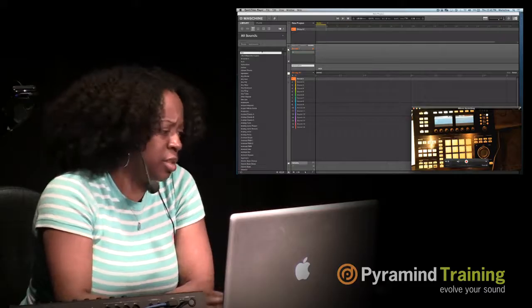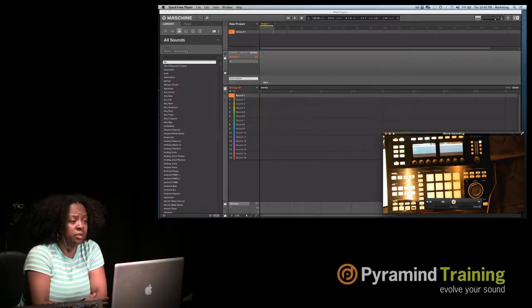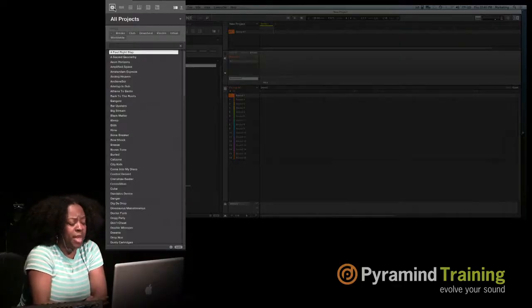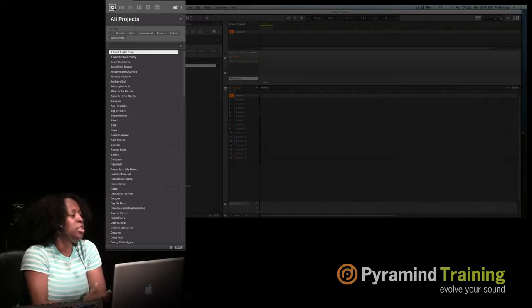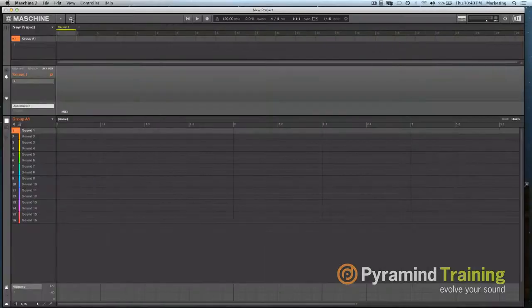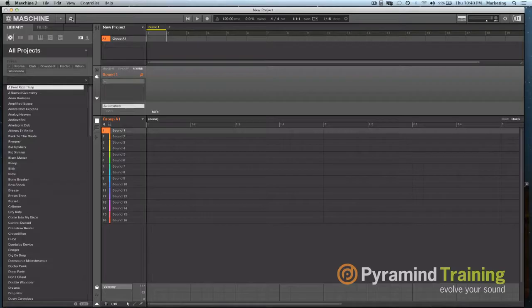The first thing I'm going to show you is the browser. The browser is where everything lives. If you're new to production and know nothing about Machina, I'd advise opening the project folders. This first tab is the project tab. That tab takes you to pre-recorded songs so you can see how different genres are set up, what effects they're using, and where everything lives. You go in and out of the browser using the magnifying glass.